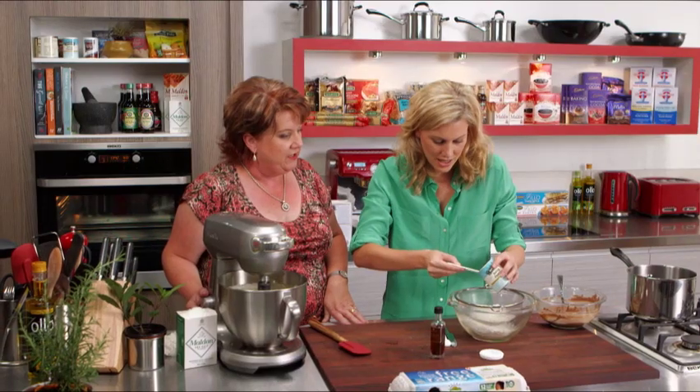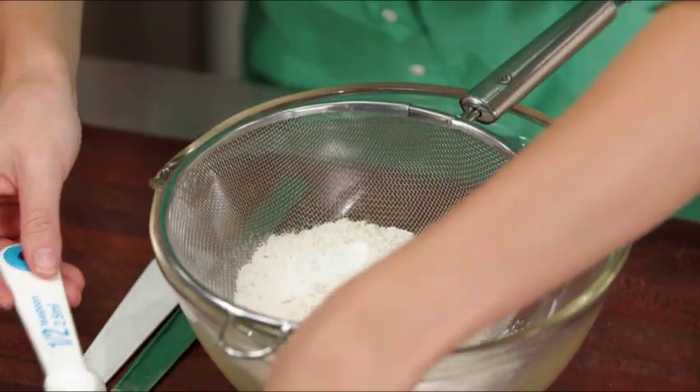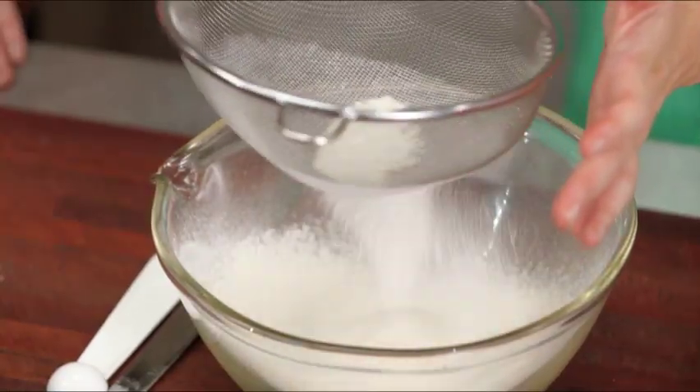This is ready to go. We just need half a teaspoon of baking powder in that. Beautiful. Give it a good sift through to get rid of any lumps.